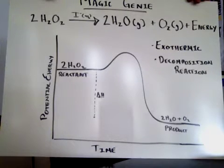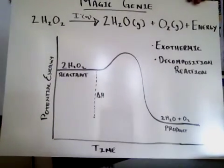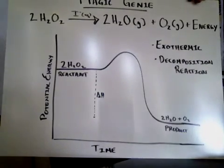And then you have a potential energy diagram for this. We have the reactants on top and the products on the bottom. For this demonstration you can see that the reactants are higher than the products. Therefore this reaction is going to be an exothermic reaction.